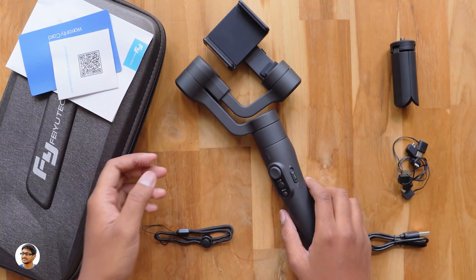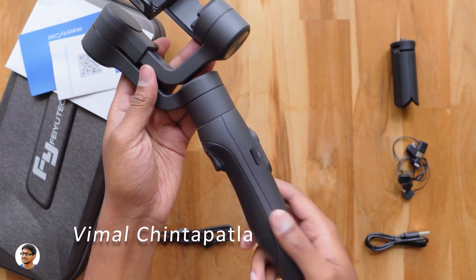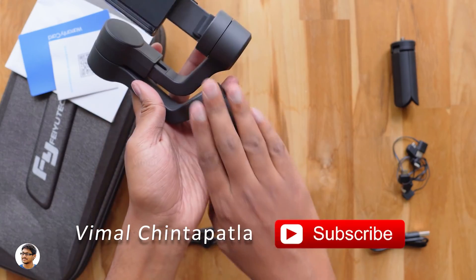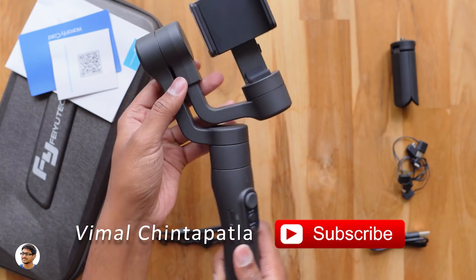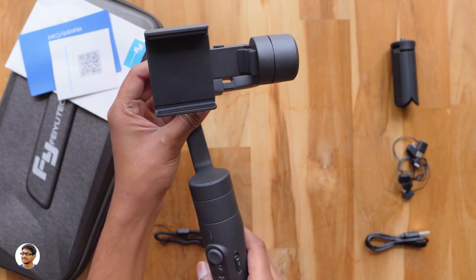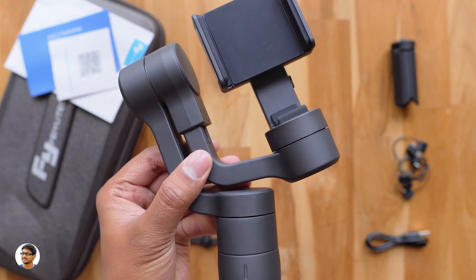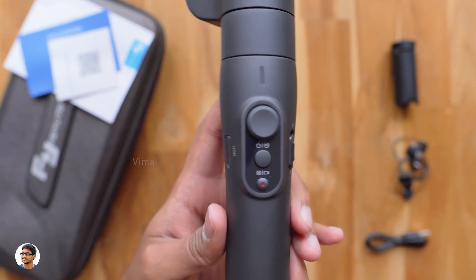The Wimble 2 is a very cheap and budget-friendly 3-axis gimbal for smartphones. It's got an ergonomic design and the build quality looks very good — it's made of high quality polycarbonate material and feels solid in hand. The Wimble 2 weighs around 428g and has an angular design. Also, there is not a single adjustment screw on it — the balancing technique is very simple on this gimbal.